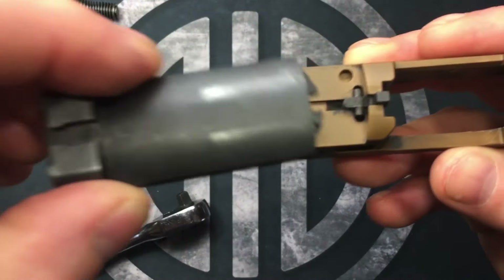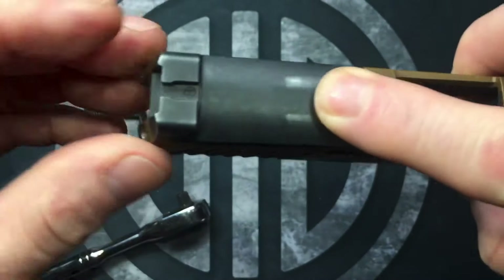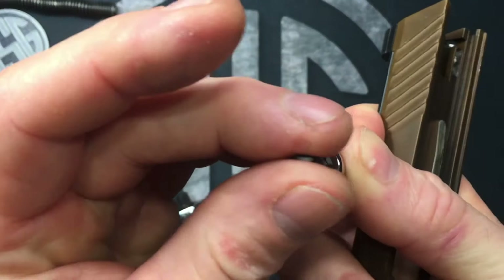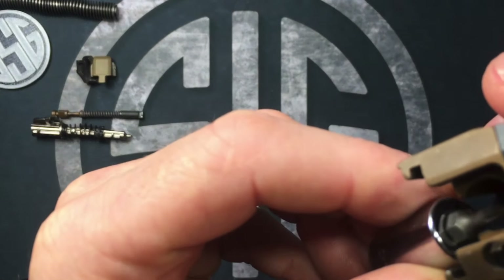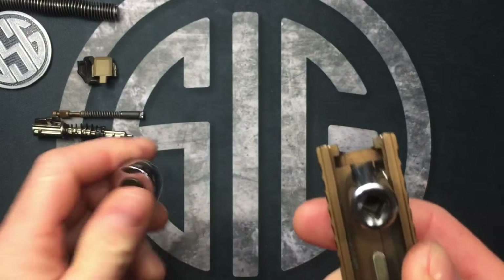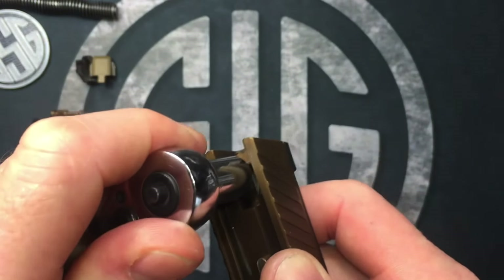The back plate is actually what holds that in there. For our sight plate, I'm gonna turn this and put our screw back in. You've got to crank this down — you don't want to damage the threads, just snug it up.